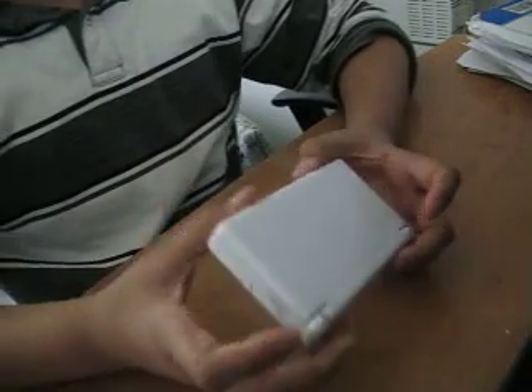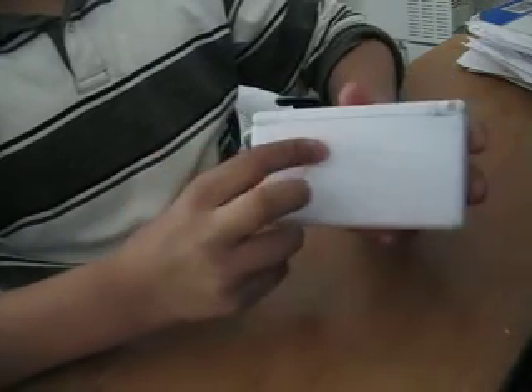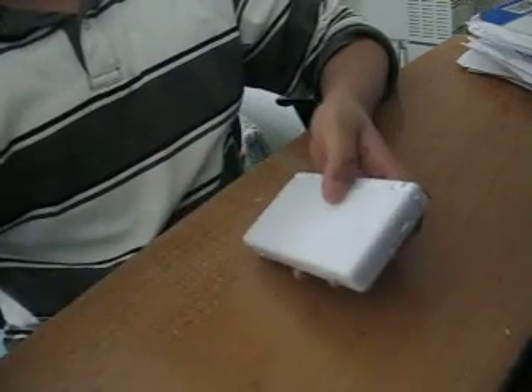Hi YouTube, today I'm going to show you a short demonstration of the DS Lite. When I bought mine, I got mine with the color white and a charger.